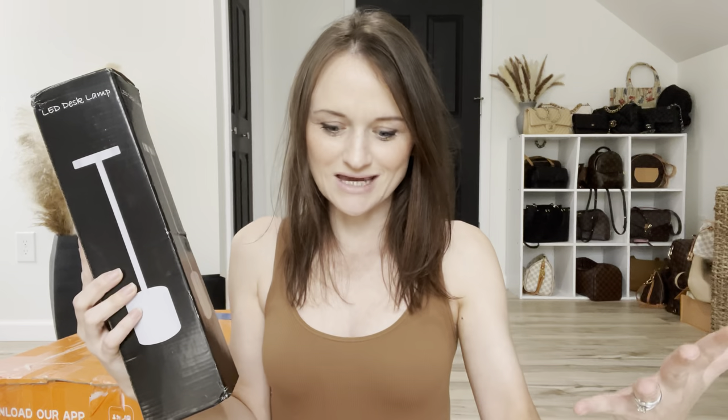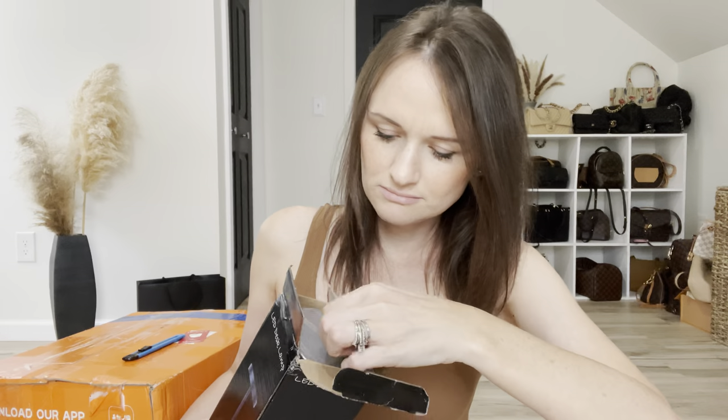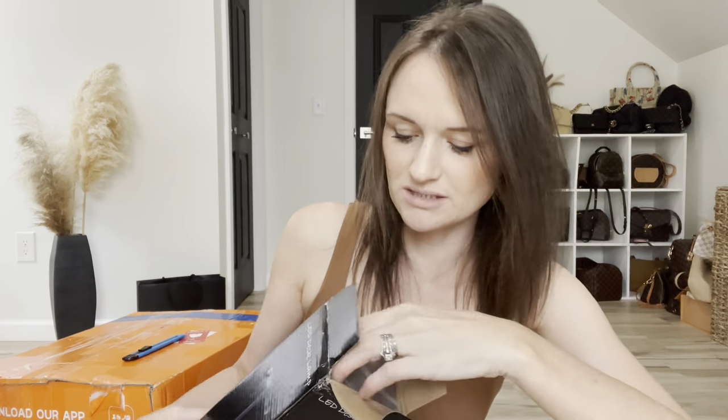Let's get into this one. I got this LED desk lamp. It's like one that you touch, touch, touch — y'all know them old school lamps your granny used to have? That's like nostalgic. Tap, tap, tap and it goes from dim to medium to bright. I also saw in the little video that you can hold it down and adjust the brightness that way. It comes with a USB, so that's really cool. I got the silver one — they had a bunch of colors.